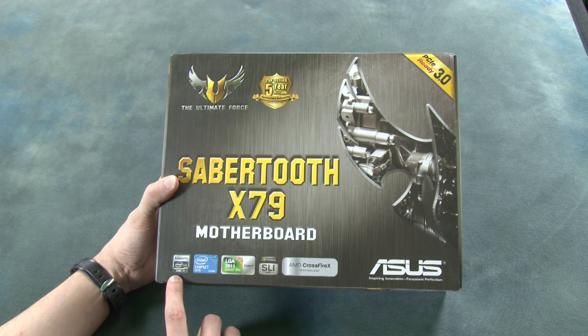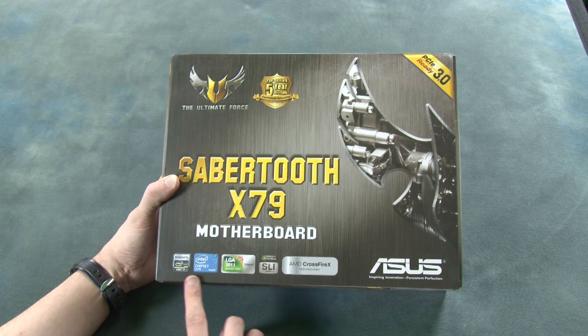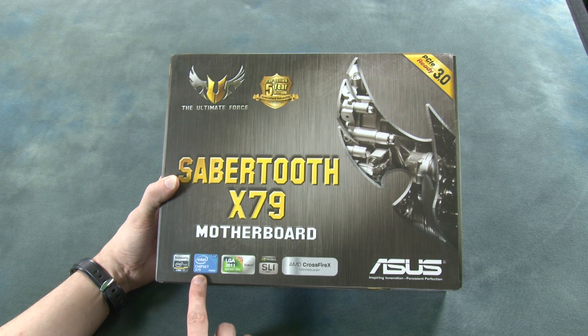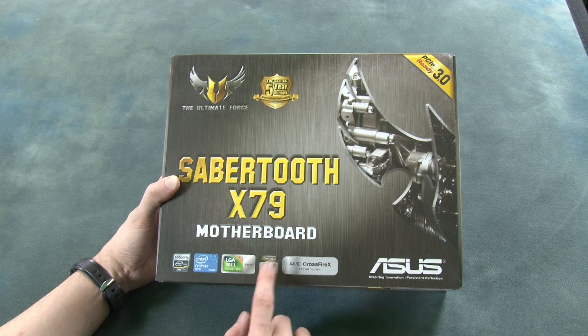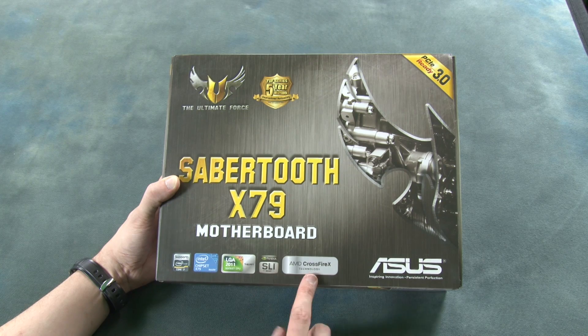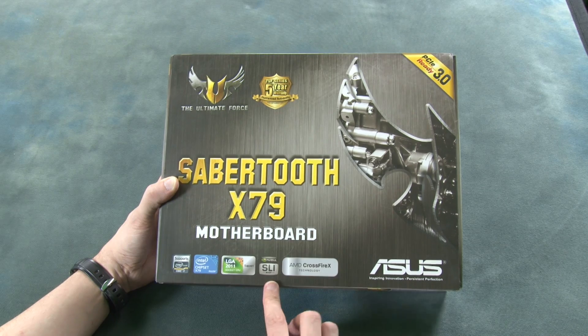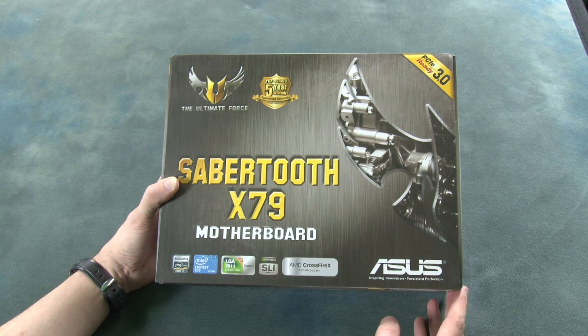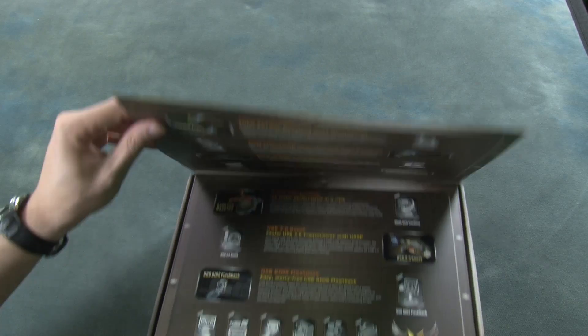We can see that it supports the Intel Core i7 processor with the X79 chipset, so it is a socket LGA2011. It is Nvidia SLI ready and also supports AMD CrossFireX technology, so you can easily add in dual graphics cards if you wish.